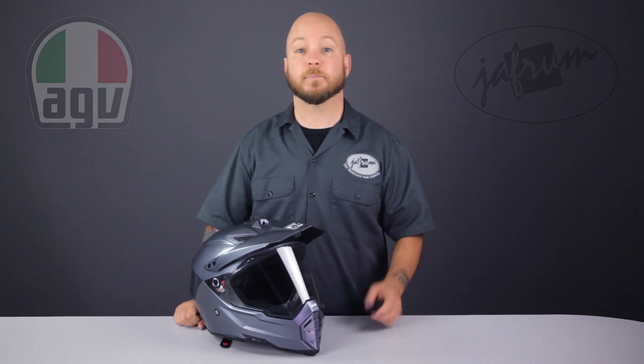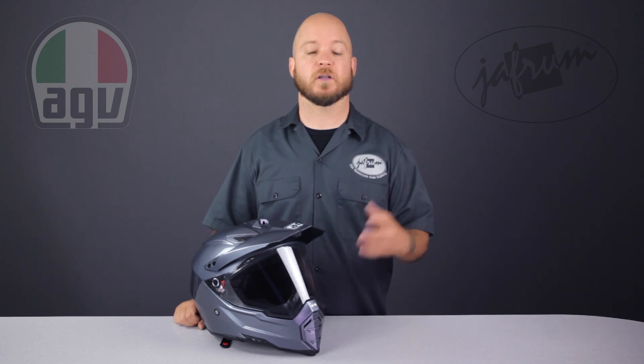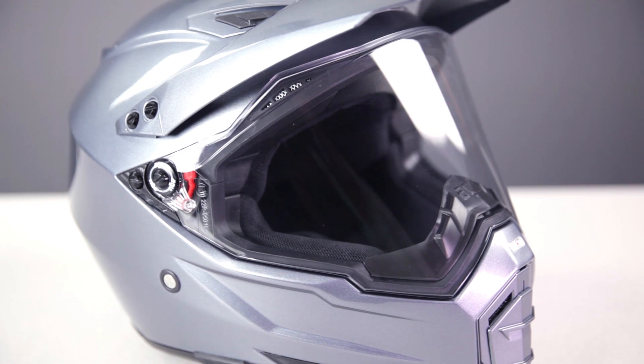The AX8 DS Evo motorcycle helmet from AGV is a fantastic example of a premium dual sport and/or adventure touring helmet. The DS Evo is the updated but still very similar version of the original DS, built on the proven AX8 off-road helmet with engineering and features that make it excel both on and off-road.